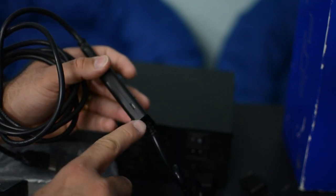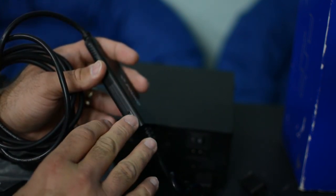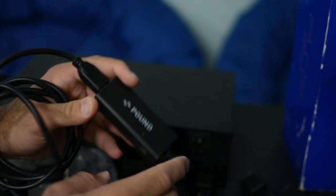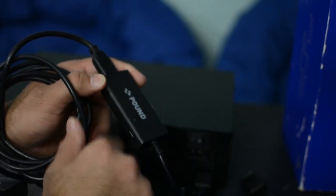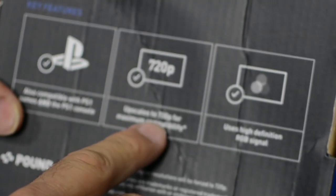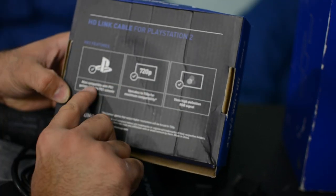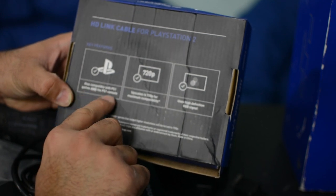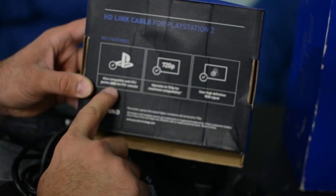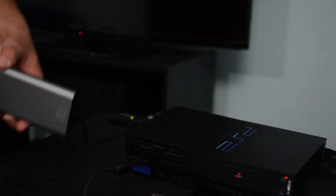One more thing though — we have to power this Pound adapter. It needs some electricity, so you can plug in a USB cable to a wall adapter. Connect the small end here to this section and that will power the adapter, allowing you to get the picture on the screen. By the way, the box says it upscales to 720p for maximum compatibility using a high-definition RGB signal, and it's also compatible with PS1 games and the PS1 console. I did test it with the PS1 and it did work, so I can confirm that.